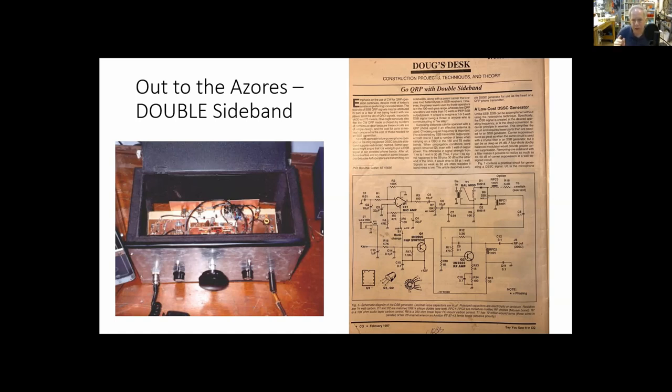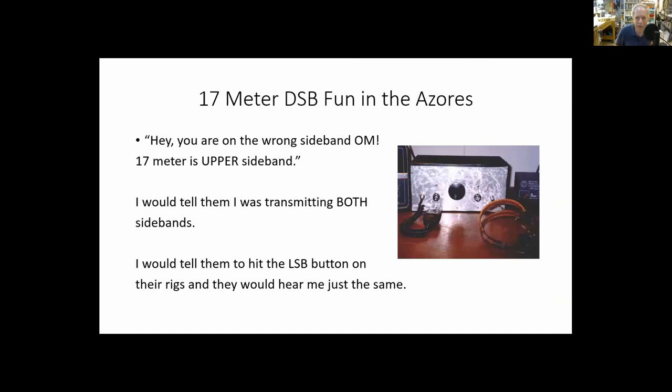We were at a good point in the sunspot cycle — around 2000-2001, sunspots were plentiful, conditions were good, and I was in a great DX location halfway out in the Atlantic Ocean. I'd get guys who heard me call CQ and say, 'Hey old man, you're on the wrong sideband — 17 meters is upper sideband, don't you know?' I'd calmly say, 'No old man, I'm transmitting on both sidebands.' There'd be a pause, they didn't understand. Then I'd really mess with them: 'You could reach down and hit the LSB button and you'll hear me just the same, because I've got a direct conversion receiver.' They'd come back and say, 'Wow, you're right — how did that happen?' Shazam, double sideband.